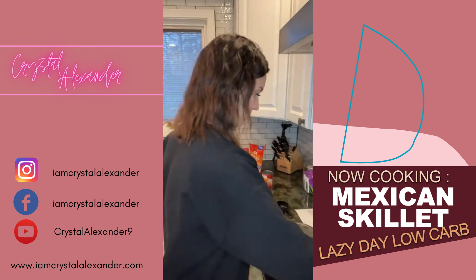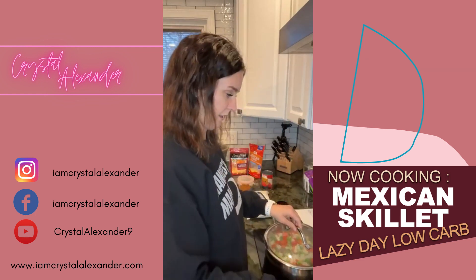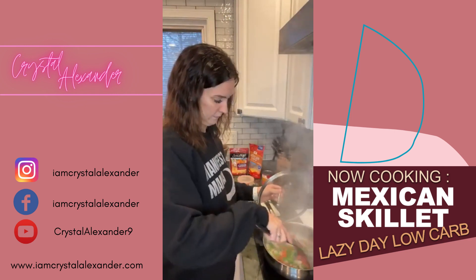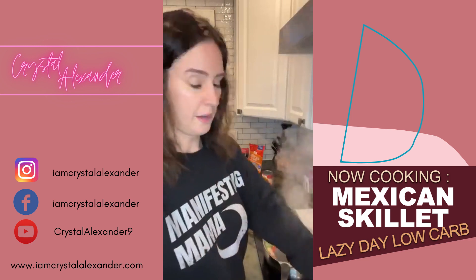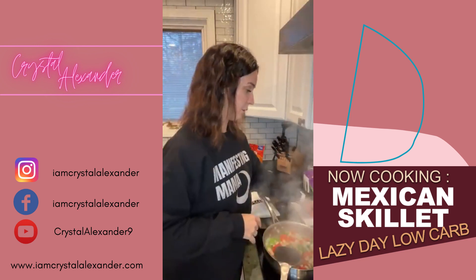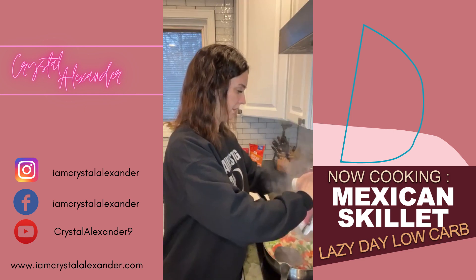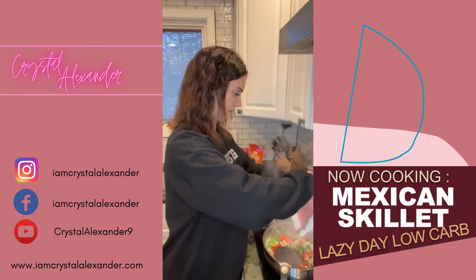Let's bring this down a notch and we're going to add the turkey in and brown it. It's so funny — yesterday I said I don't usually do a lot of stovetop recipes, and then here I am doing two in one week. You see why — it's just kind of loud.